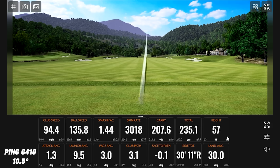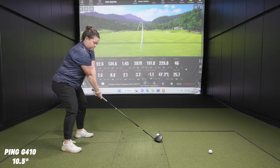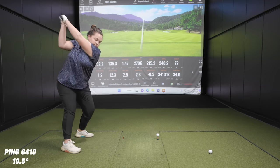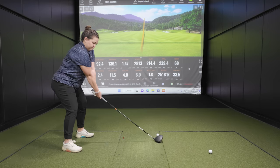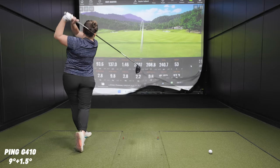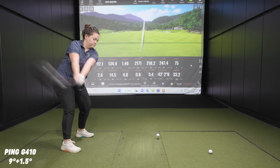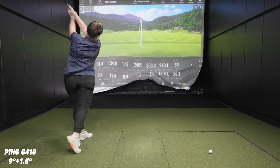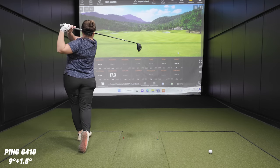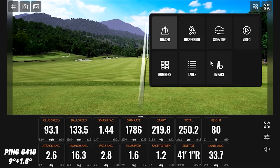Shots are being hit. One was a little low on the face, another went noticeably high on the face and only carried 250 yards — a bit of a high knuckleball. Overall, the session produces eight shots with each setup for comparison.